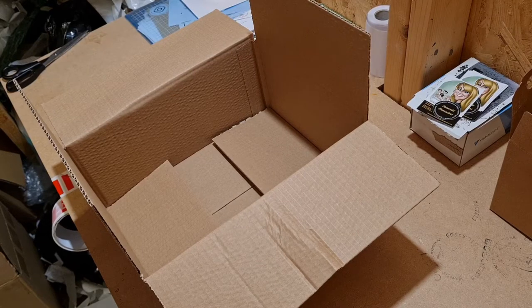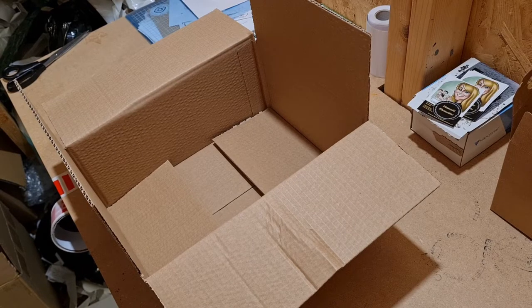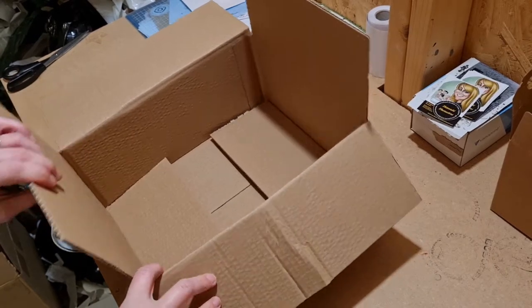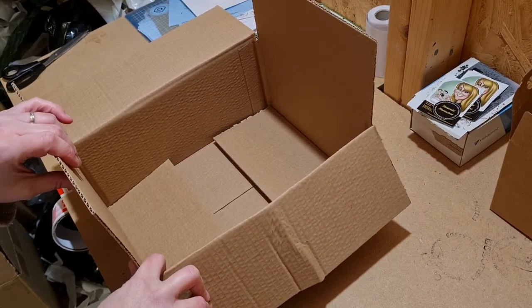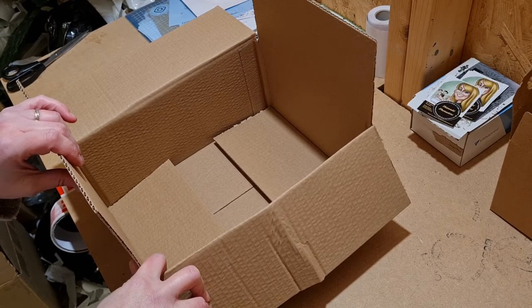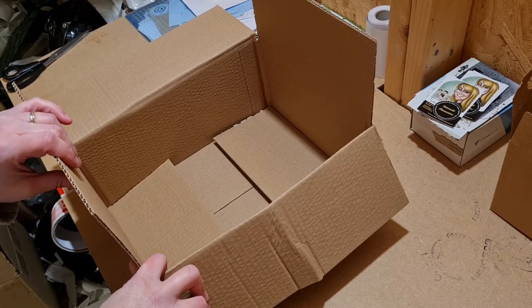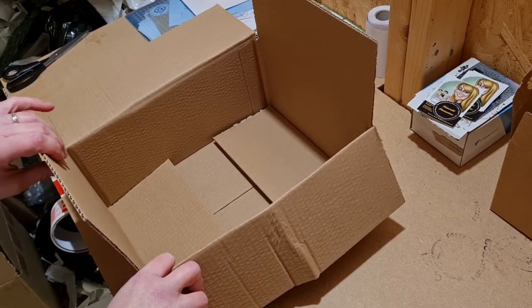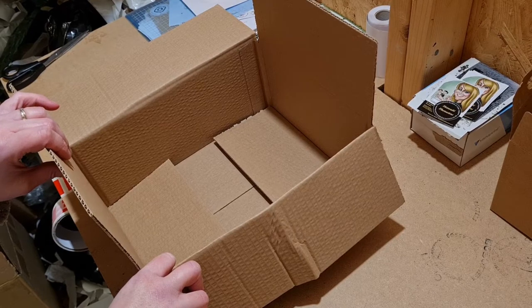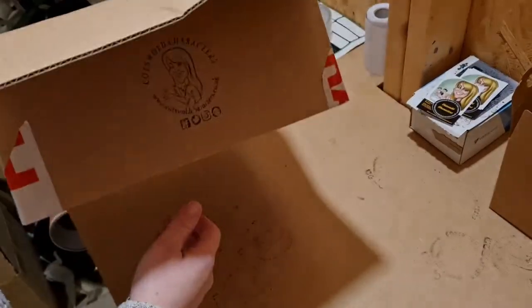Hi guys, I thought I'd do a video to show you how I wrap and safely post my polymer clay sculptures. When I was first starting out as a polymer clay artist and selling my work, there were quite a few trial and errors with sending my sculptures out. This is the best way I've found over the last five or six years of wrapping my sculptures to not have any breakages during transit. First of all, you're going to need a good sturdy box and get yourself some fragile tape.